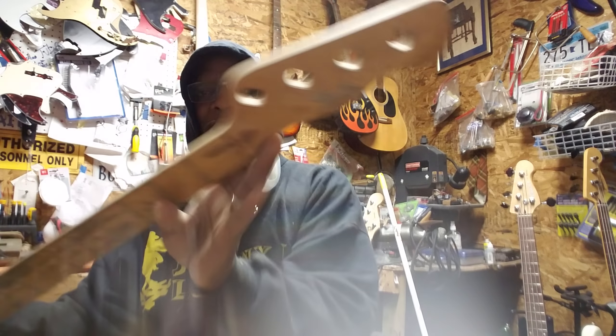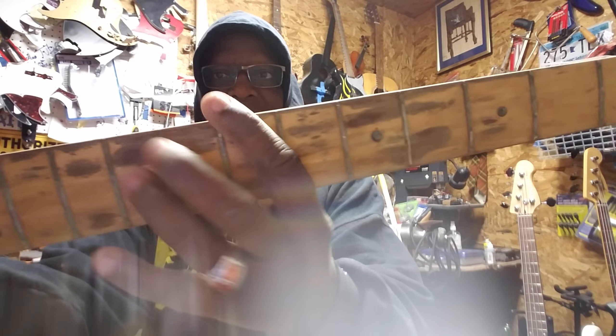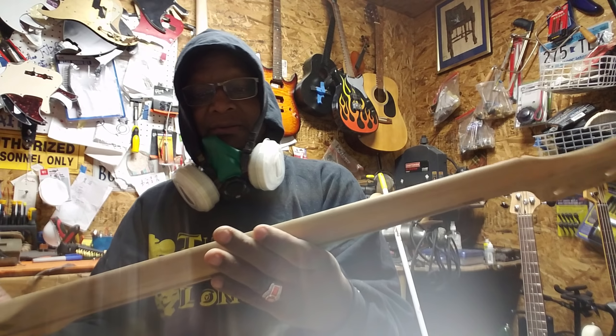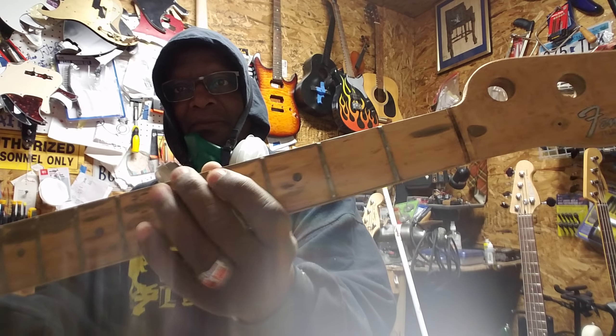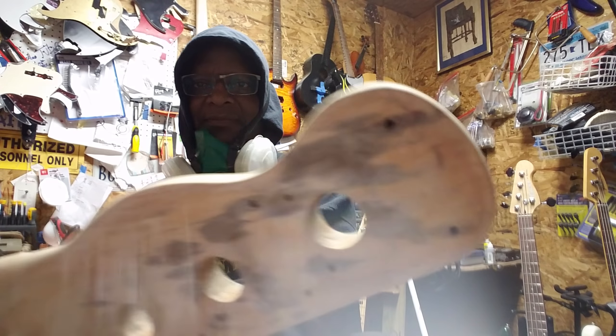I already did the neck — the neck is done. You can see the pinto pony stripes; that's water damage. That ain't going nowhere — that's always going to be there. Most of the stuff is from playing up in that area. I left the sticker on; I didn't want to take that off. Some things you don't want to touch.